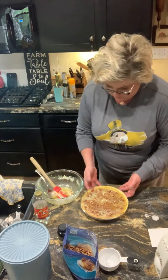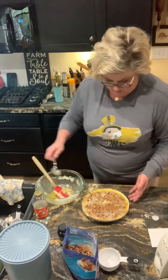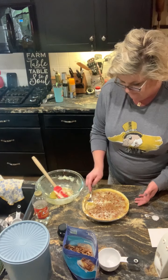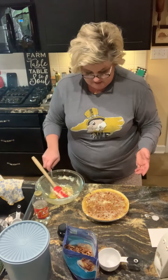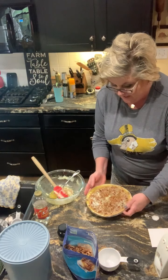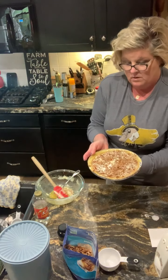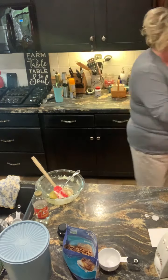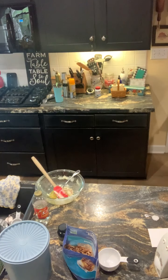This is going to be ooey gooey for sure. This is going into my oven — 425 for 10 minutes and then 375 for 25 minutes. I'll show a picture of it at the beginning of the video when I post it. Pecan cheesecake pie. Here we go. Thank you.